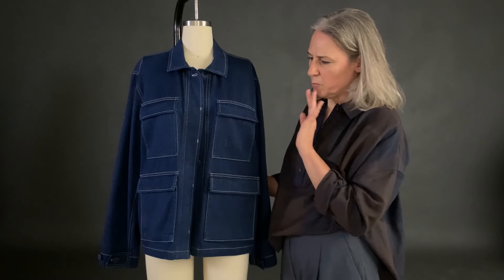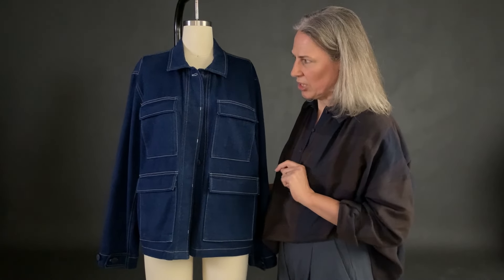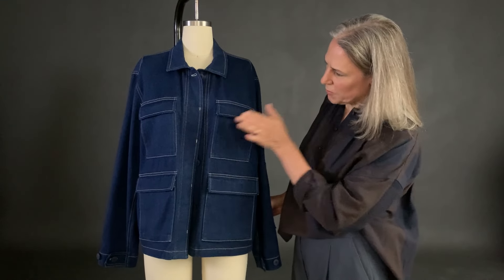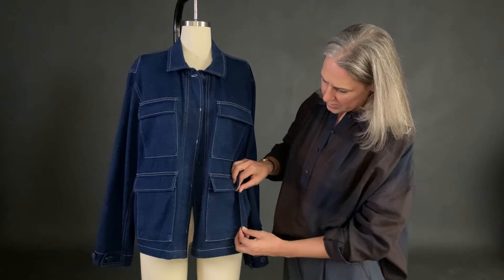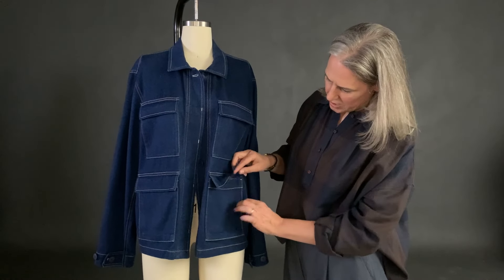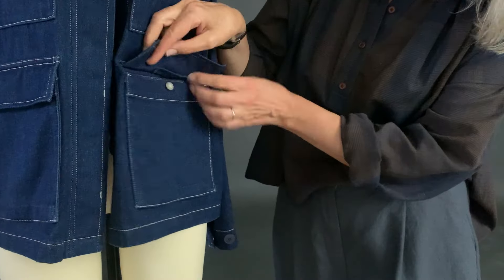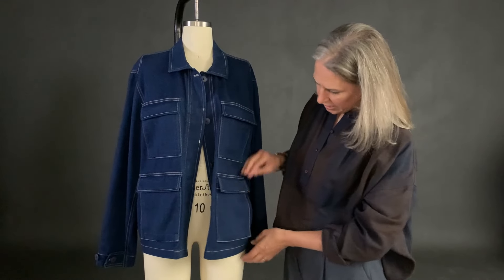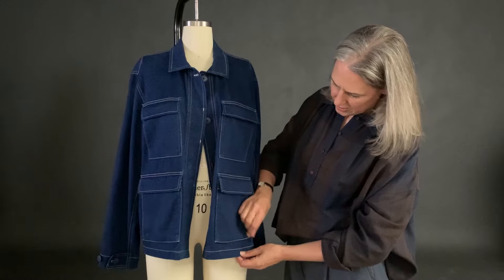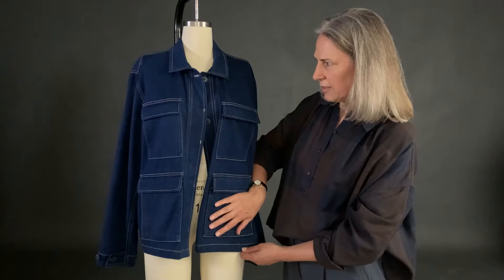I'm Kate, the sample machinist here at Merchant & Mills, and we're going to talk through some of the more complicated construction points on our beautiful painting jacket. The top pockets are just patch pockets, but the bottom pockets are more special — it's a half bellows pocket with a gusset at the bottom and at the side, which means you get more room and you can go in through the top or the side, so you get two pockets for the price of one. There's also a mitered corner, so it's a bit more complicated than a standard pocket.